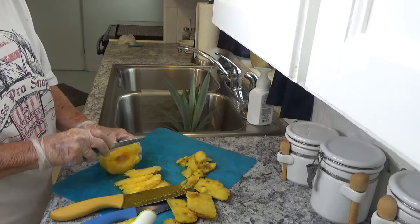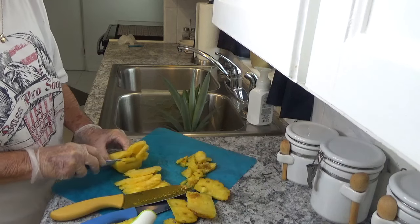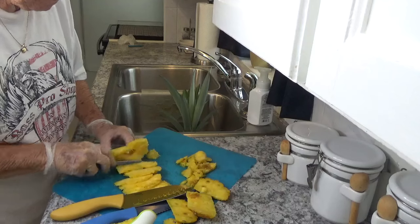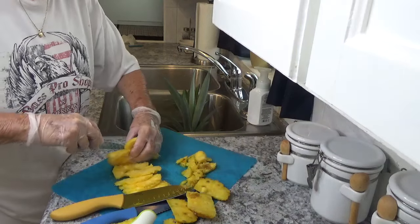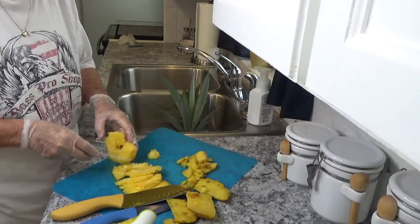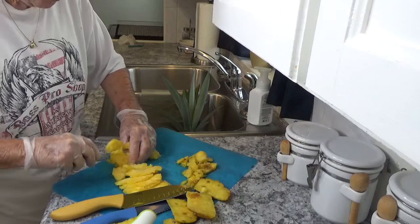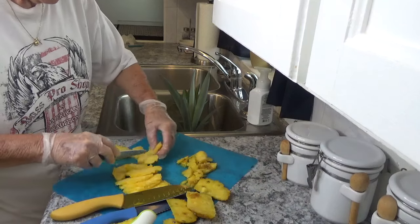And we're going to finish slicing it up. As you can see, my slices are not as pretty as those you buy in a can — I can guarantee you that.